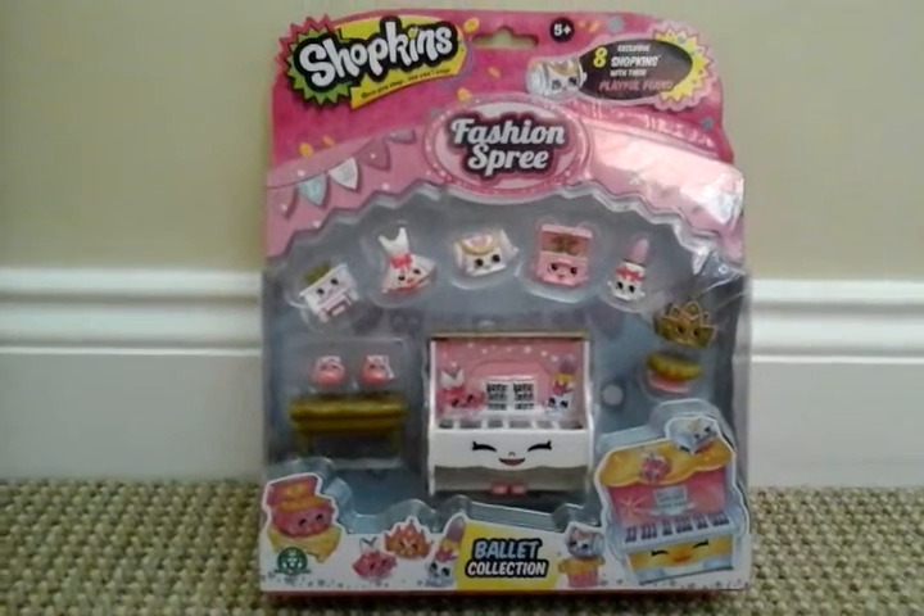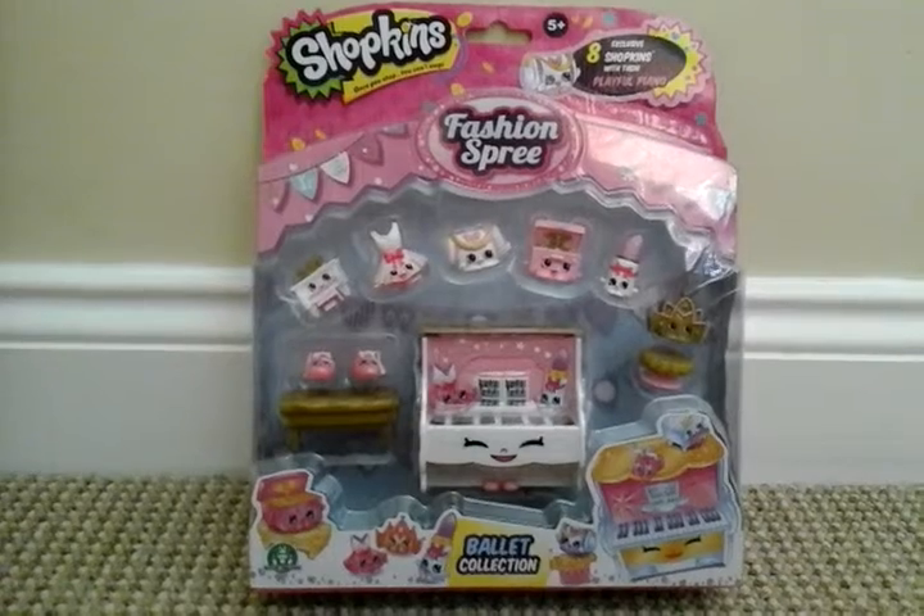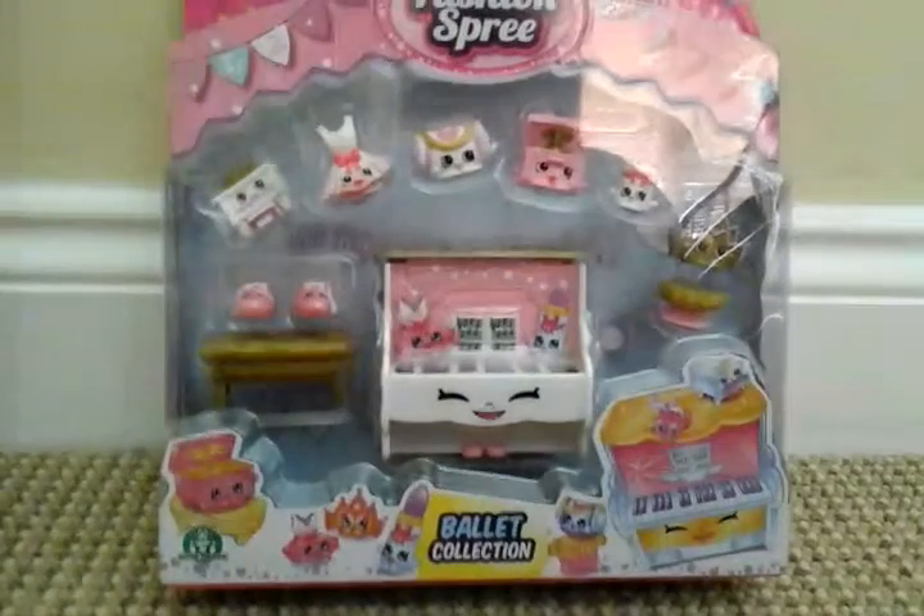Hey everyone, it's me at MC's Cool Videos. And today I am doing a Shopkins fashion spree set, the ballet collection.